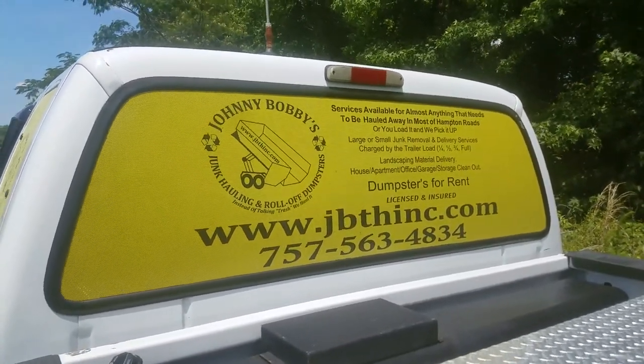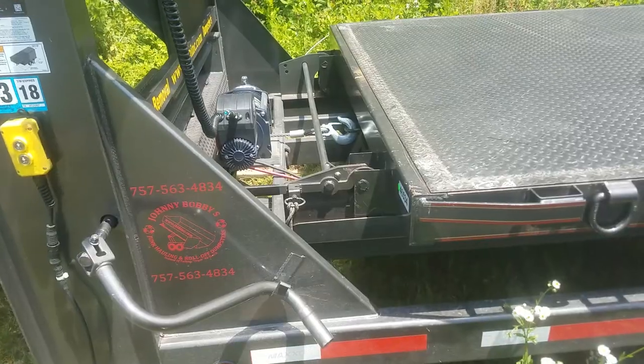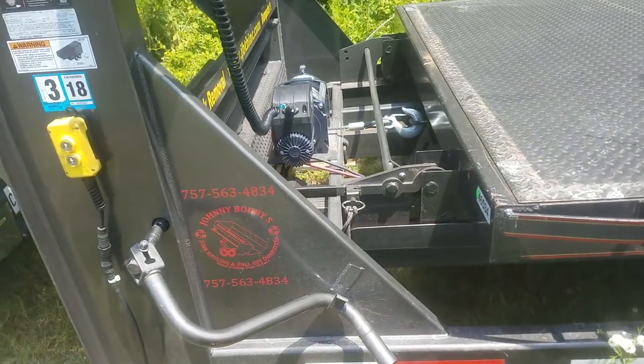This episode is going to be about removing a maxi flatbed. Here we go.